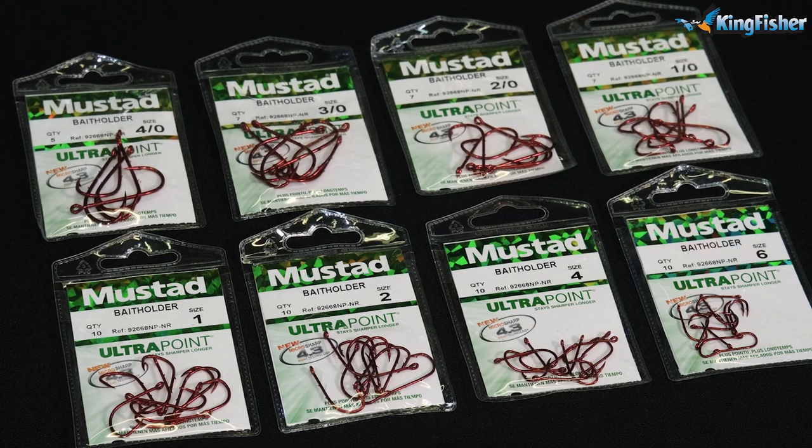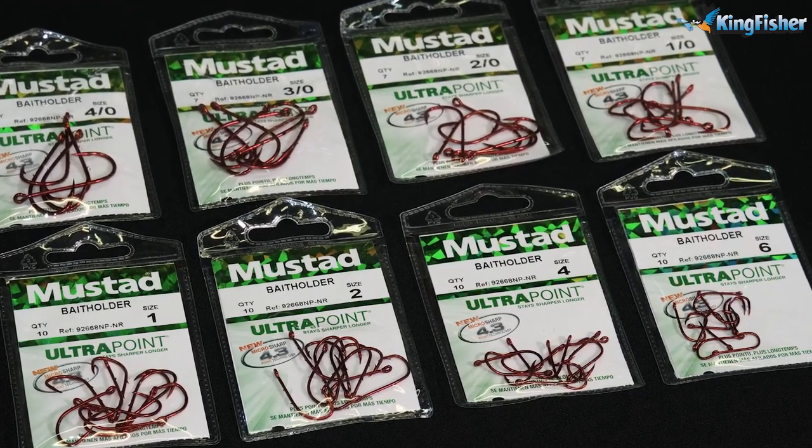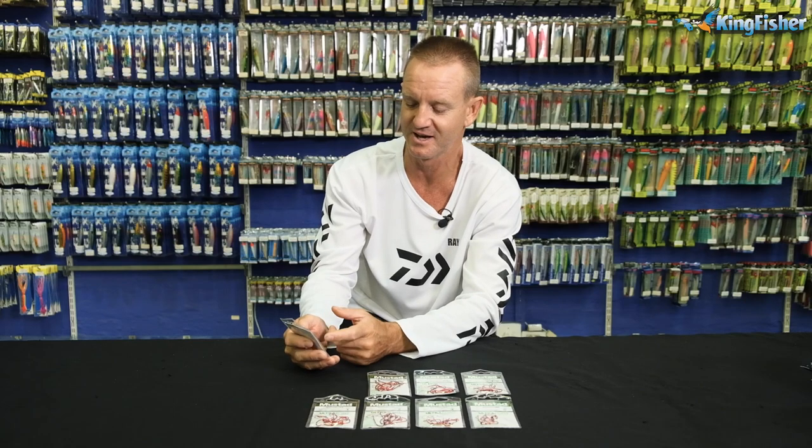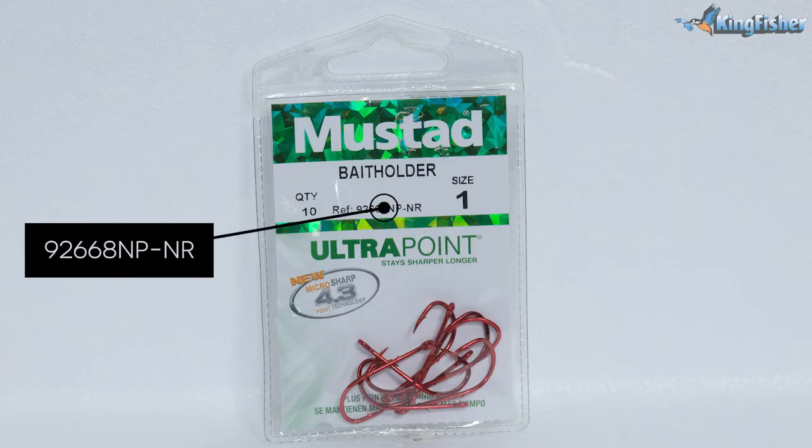Okay guys, carrying on from the 92247s, we're going on to our new red bait holders. This is the new packaging from Mustard. On the right hand side, it'll give you the quantity. This one's reference number is 92668NP — NP stands for needle point — and then you'll have NR, which means it's red.